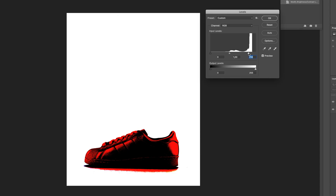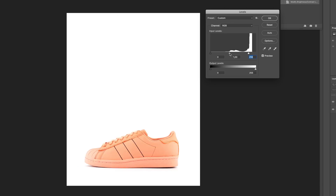Now you can see it's had some effect on some of the channels of the shoe — those red areas. So I'm going to drag my mid-tones back a little bit to where I was happy with it and say okay.